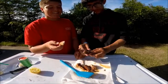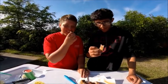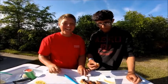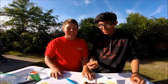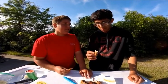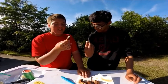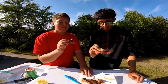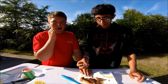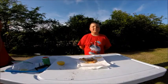Alright, let's both take a bite on the count of three — I'm scared. That's not that bad! Not bad at all. I wouldn't say it smells the best, but it doesn't smell too bad. It tastes pretty good — a little tender. I would definitely prefer mullet, or Spanish mackerel, but not that bad.